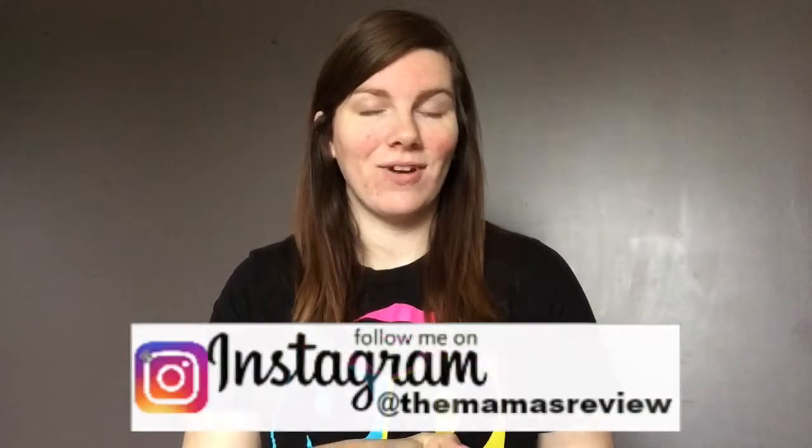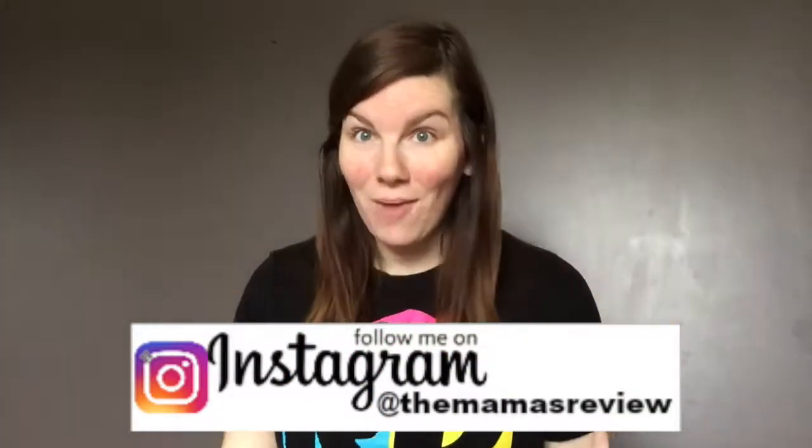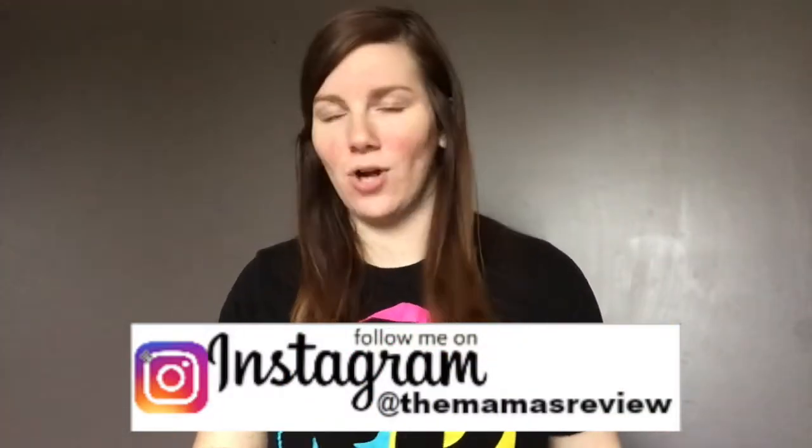Hey guys, what's up and welcome back to my channel. So today I thought it would be fun to talk about what I'm doing for Jacob for Halloween, kind of what he's going to be. Happy Halloween to you guys! Jacob is addicted to cars and choo-choo trains and Thomas the Train and all of that right now. So I thought it would be really fun for him to be Thomas for Halloween, but how do you make your kid Thomas?